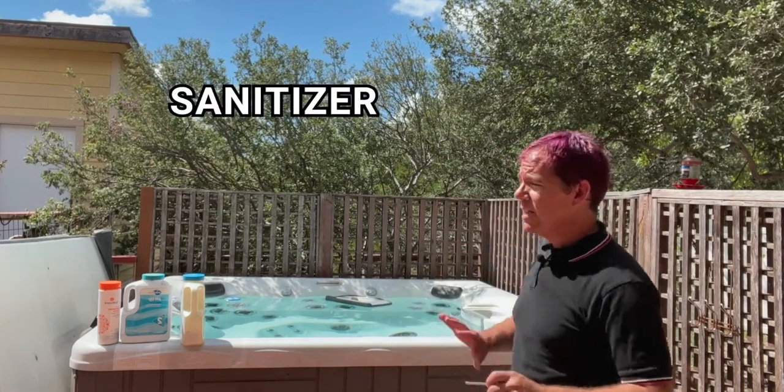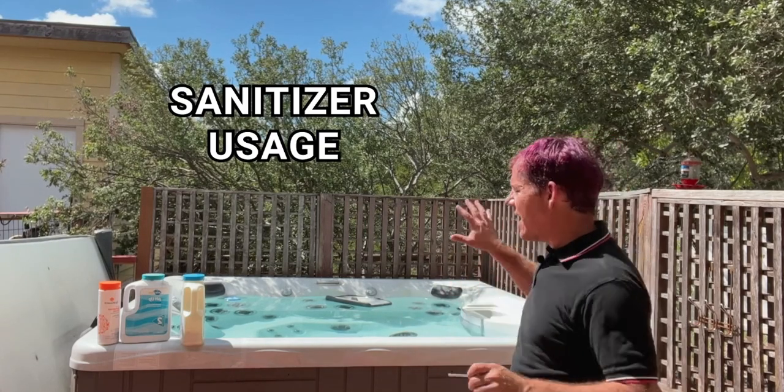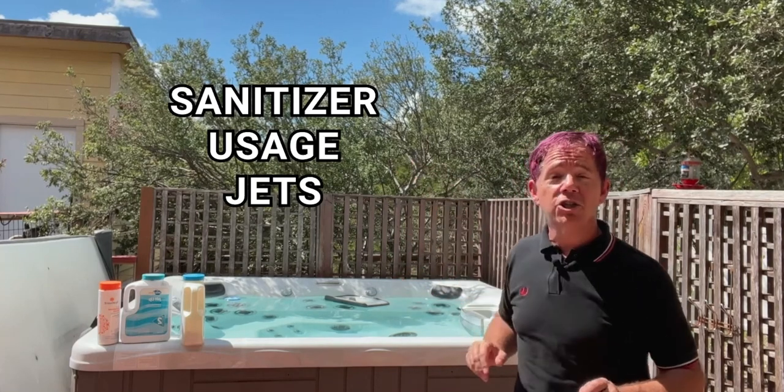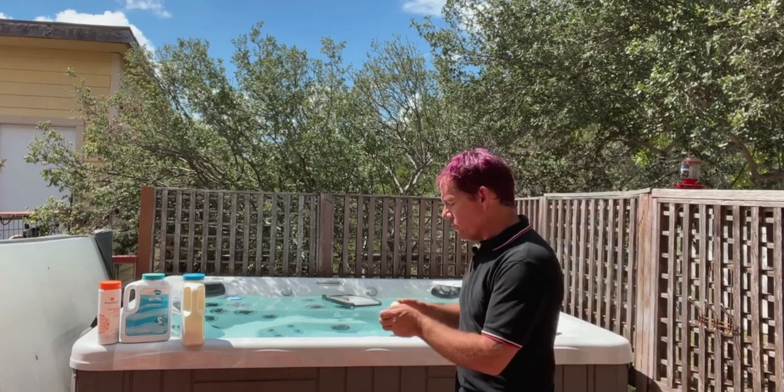Once I get the alkalinity set, I don't usually have to adjust it again until the next water change. pH can be affected by a few things: sanitizer levels, how often people use the tub, and what might be on their skin like body lotions. Also, running the jets actually raises your pH slightly. That's a good tip if your alkalinity is perfect and your pH is a little low — just leave the jets on longer than normal, either while you're in there or before or after you get in, and that will naturally raise the pH levels.